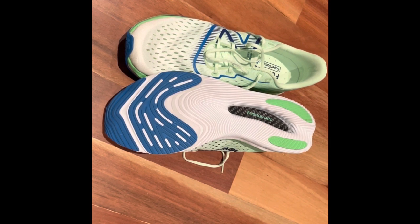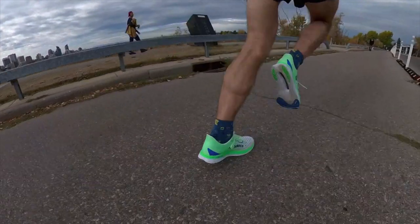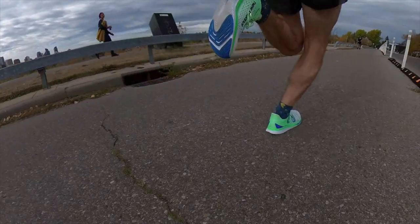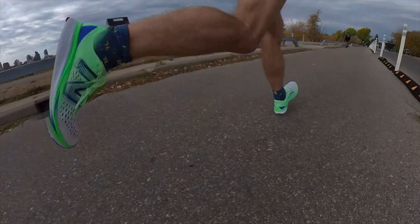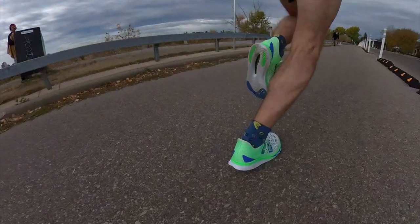The arch of my right foot is starting to hurt and I'm feeling the carbon fibre plate under the ball of my right foot — not my left foot, just my right foot. It feels a bit uncomfortable. I'm not 100% sure about that, so I have to keep an eye on it. That is not great, which is disappointing because the ride feels amazing.